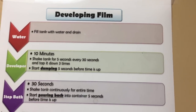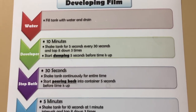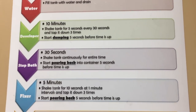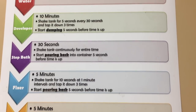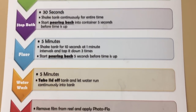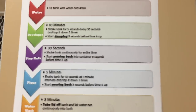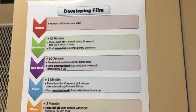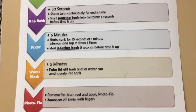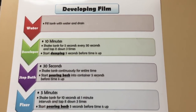So you'll fill the tank with water and drain it out. The developer will go for 10 minutes and we will be shaking the tank during that time. The stop bath will be in for 30 seconds, just like in the darkroom, and the fixer is for five minutes. As you can tell, the times for developing your film are a lot longer than when you're in the darkroom, so this process does take a while. Make sure that you have enough time to get all the way through.